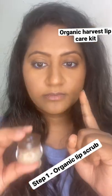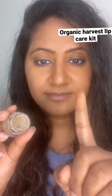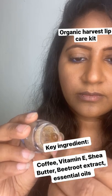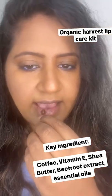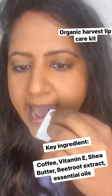Step 1: Organic Lip Scrub. Removes dead cells and reduces pigmentation. Has natural exfoliants — brown sugar beets, coffee, vitamin E, shea butter, beetroot extract, and essential oils.